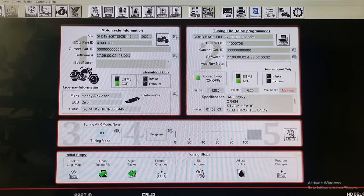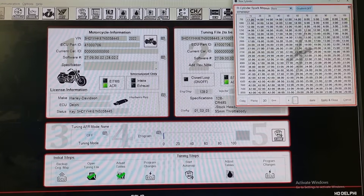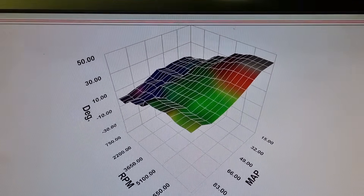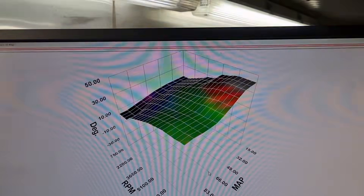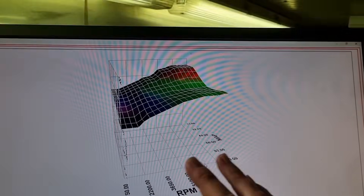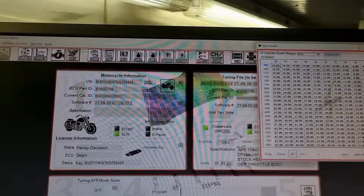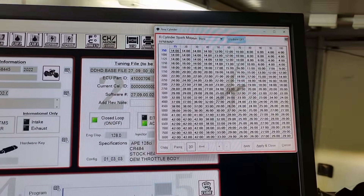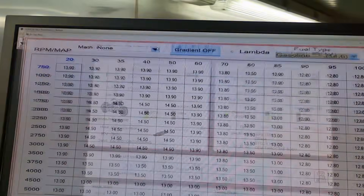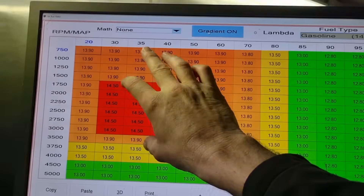All right guys, I'm going to talk you through what I've done here. So this is what our spark table looked like on the rear — let's bring that up, that's what the ignition table looked like. Right, so you can see a big difference. I've just adjusted everything throughout the entire area and smoothed it right out, got rid of that big step that was in there, and really tidied it up.